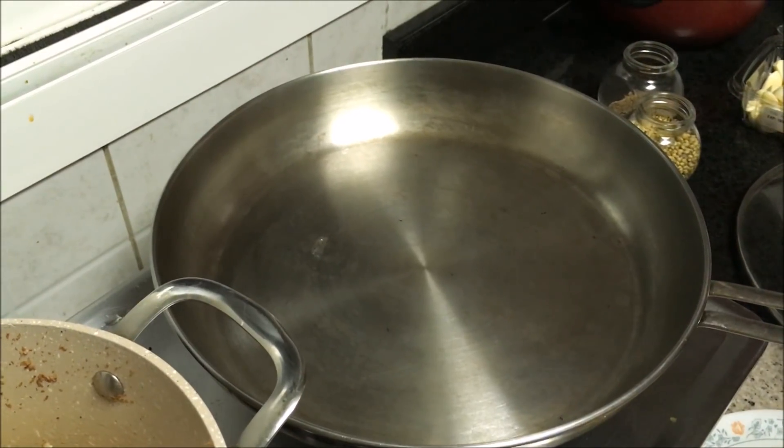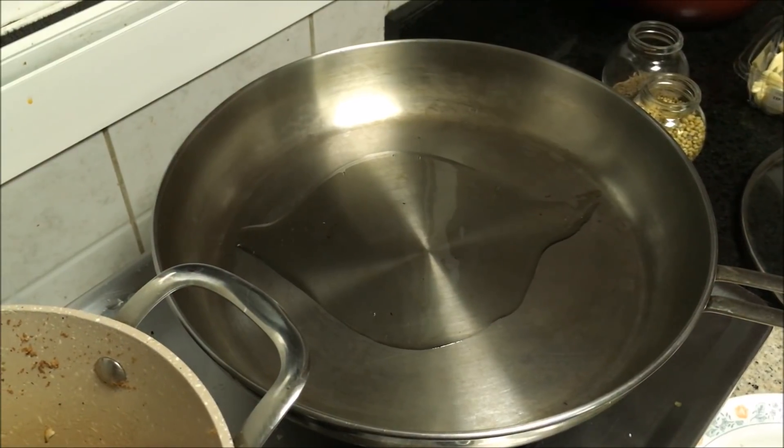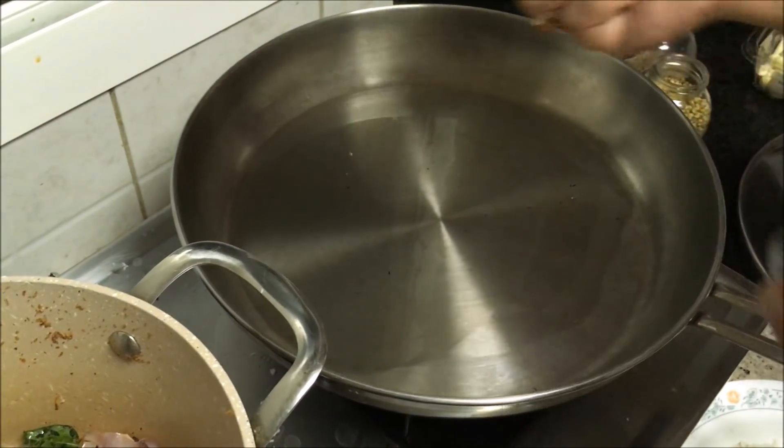Now in another thick-bottomed vessel, I am heating some oil. Now I am adding some mustard seeds.